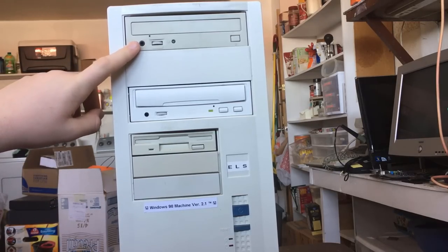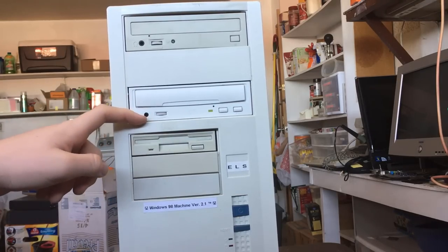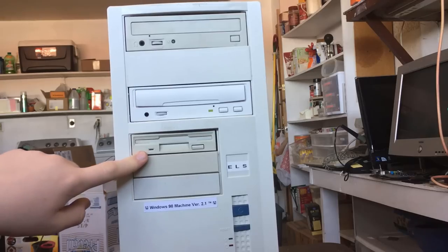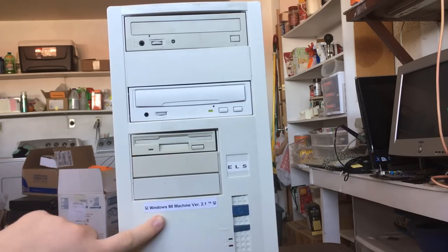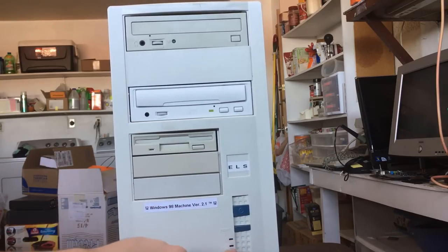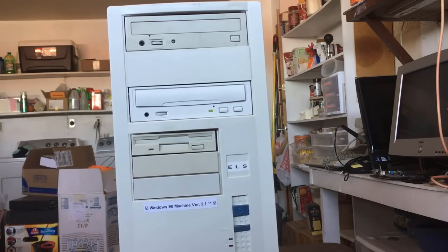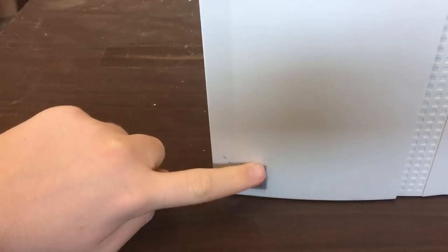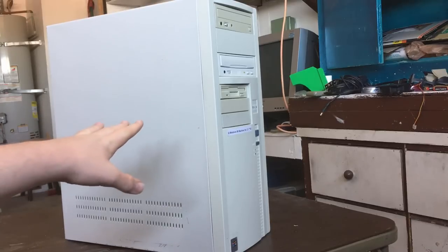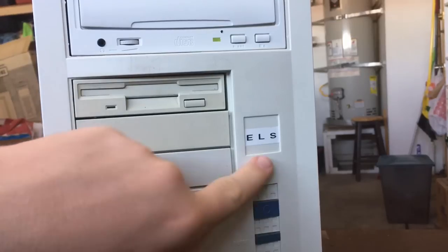We have a 40-speed CD-ROM drive, an unknown-speed CD-ROM drive that I think was made in 1998, a 3.5-inch floppy drive, a power button, reset button, power LED, hard drive LED, and of course at the bottom we have our taped-on Windows 98 sticker.